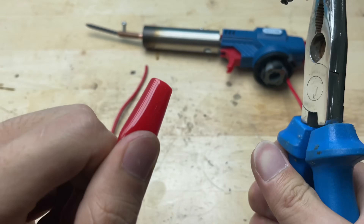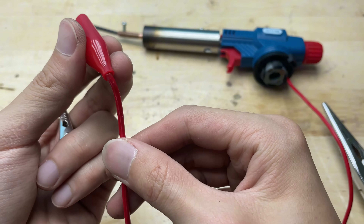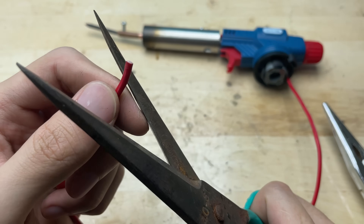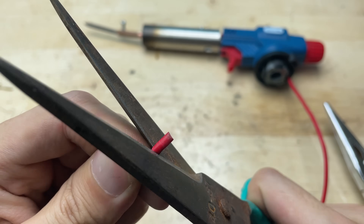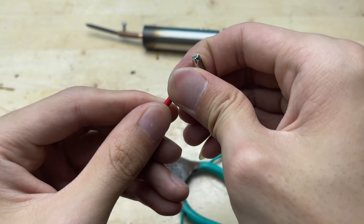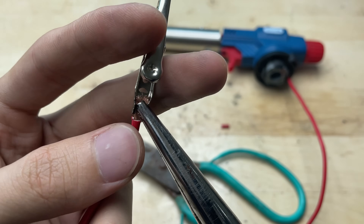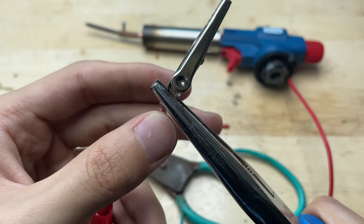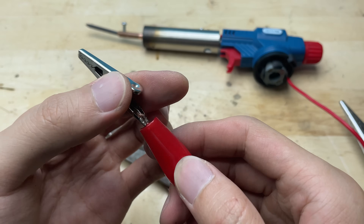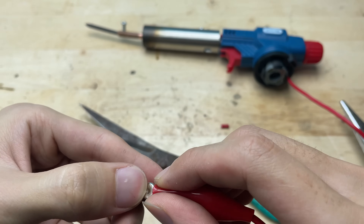To complete the wiring, I'll attach an alligator clip to the other end. It makes the connection quick, secure, and easy to detach when needed. I'll add another wire to connect from the negative terminal. This will complete the circuit and allow current to flow properly through the soldering tip. For this wire, I'll attach alligator clips to both ends. That way, it's easy to connect and disconnect from both the power source and the device. The alligator clips act as flexible terminals.